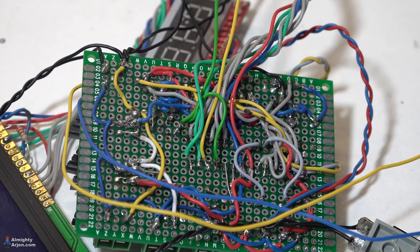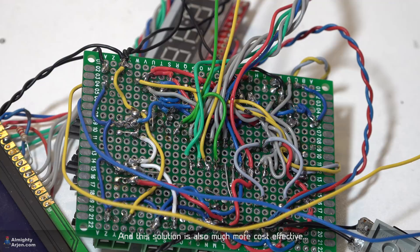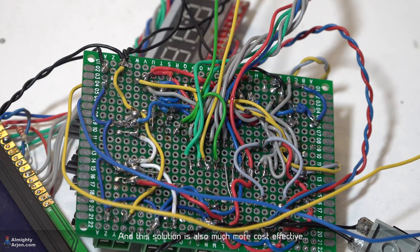Maybe it was better to design a dedicated printed circuit board for this, but then I need to design it, send it to China, wait four weeks before I get it, and I'd get ten of them when I only need one. So in this case I thought: okay, we're going to do it the old-fashioned way. So I'm going to continue building the compressor now.